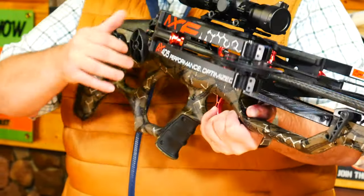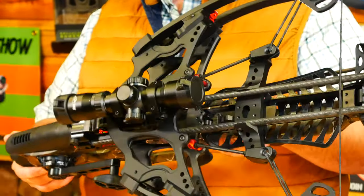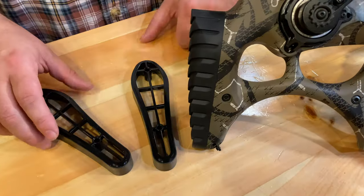The safety is ambidextrous, so you've got it on both sides — both left and right-handed. I'm really excited for this bow to see how it's going to perform.